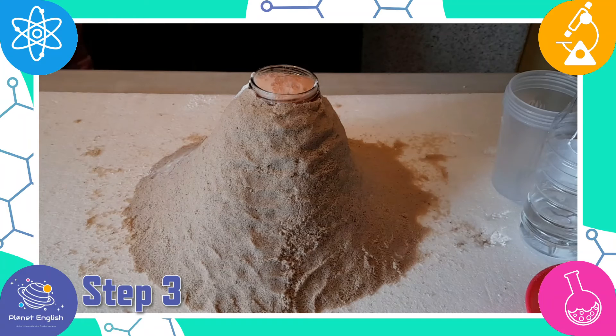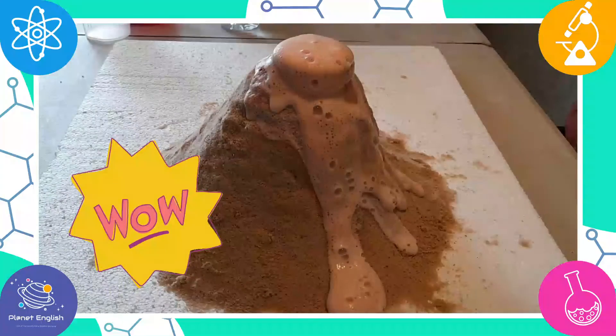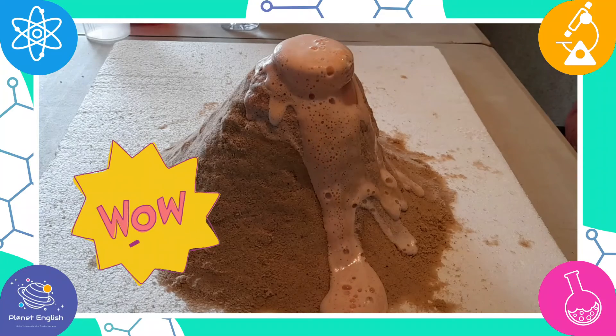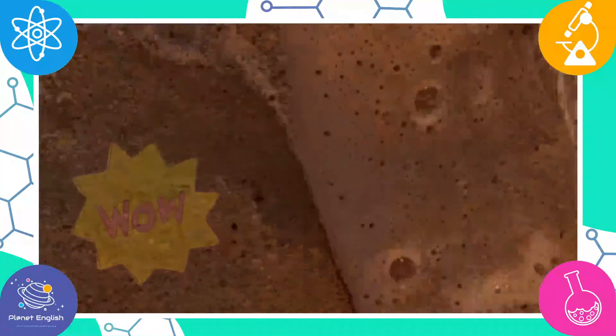The lava is the result of a chemical reaction between the baking soda and vinegar. Wow, it's so cool! Now that's super cool!